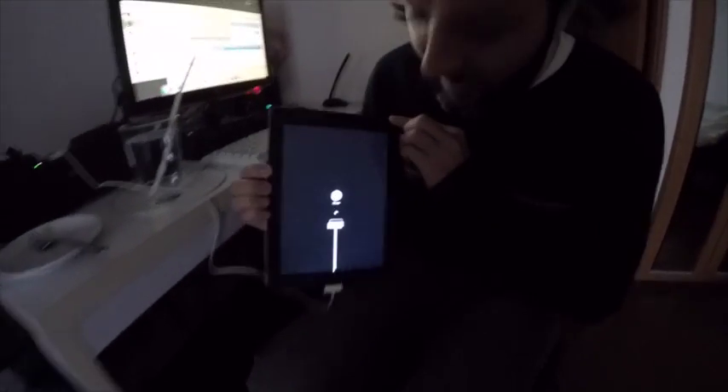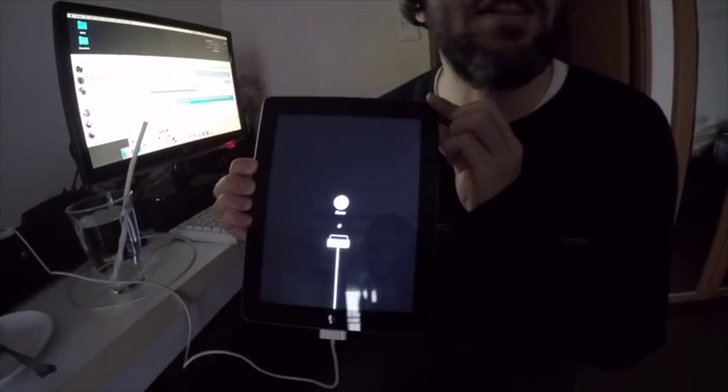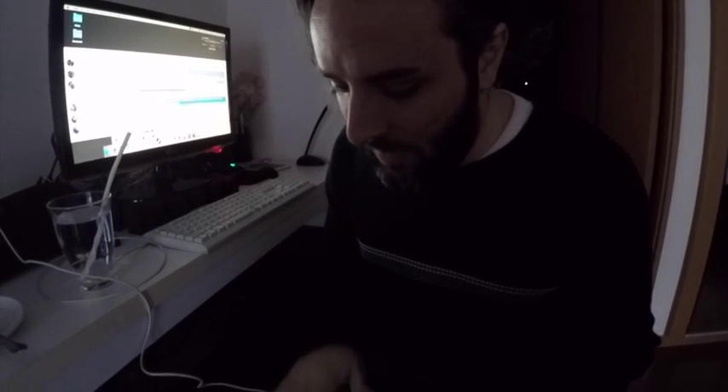Thank God. You know what happened is I used to always be afraid to hit it and it would never be strong enough. Look at that — you see that, YouTube?